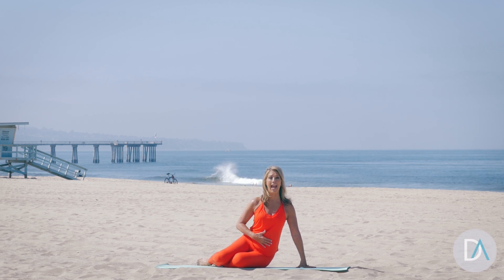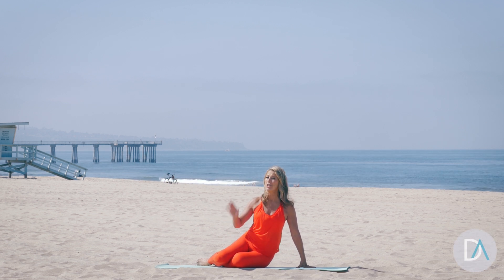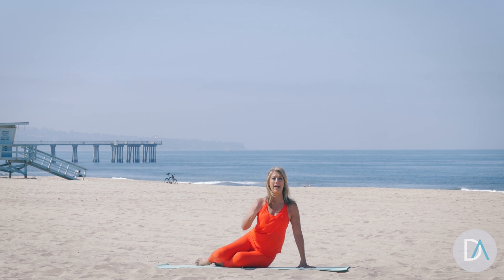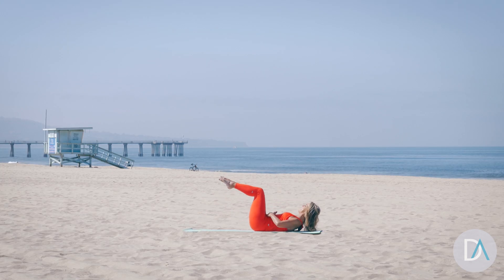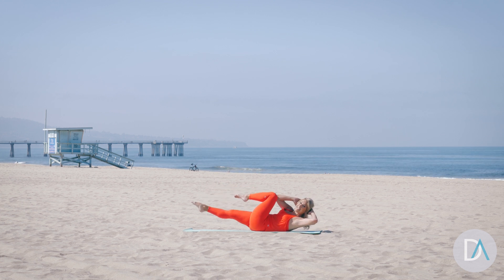Today's body booster is for the abs. It's called the bicycle. It's one of the fastest ways to flatten our belly, so let's make sure you're doing it correctly. Flatten that tummy, pushing the belly button down into the floor. Lift your chin and chest and twist.